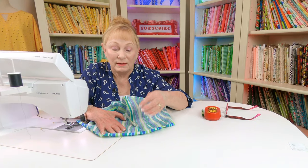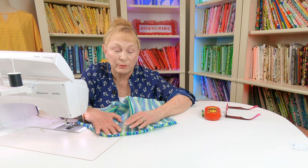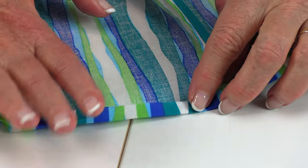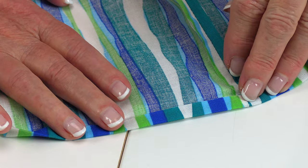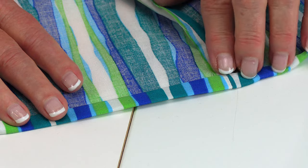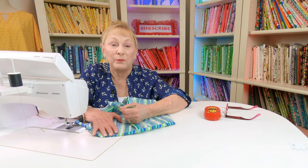Go to your ironing board again and slip this over the end of your ironing board so that the back of your fabric — the not-so-pretty side — is showing. Take that top edge and fold it over once a quarter of an inch and press all the way around the entire top. Then press it over again another quarter of an inch and press it all the way around. Then stitch close to this edge all the way around.